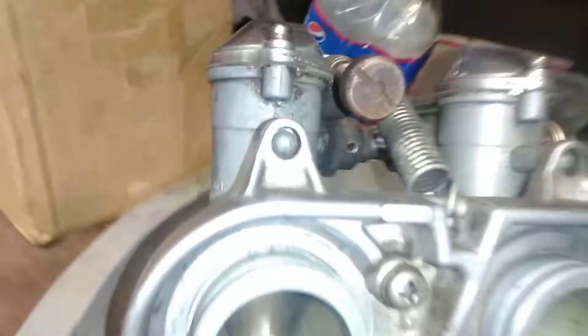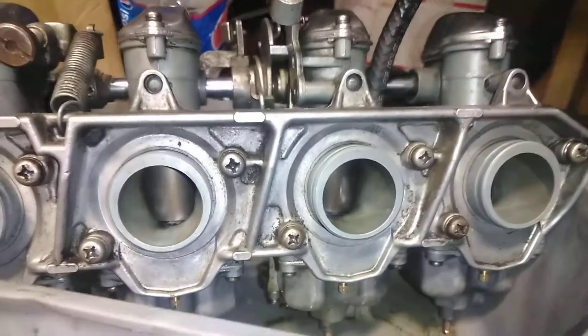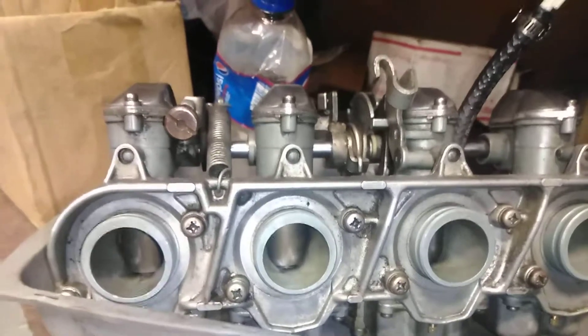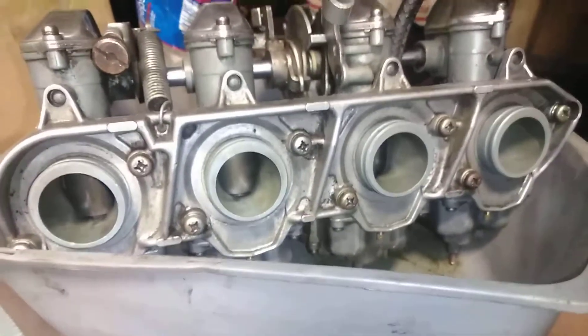I've already cleaned all these carburetors, so we will be taking them back apart. They're actually riveted in, so I've got to drill those out on each one. I'll just take this faceplate off, pull them to the side, and hopefully I can get them back in relatively easy. We'll see — we're basically tearing them all apart and starting over.